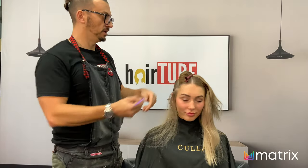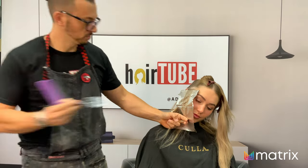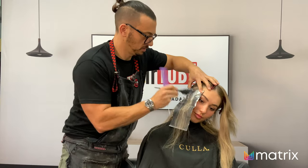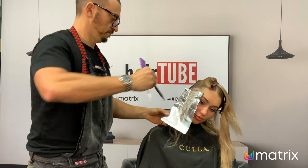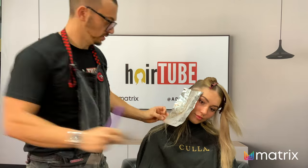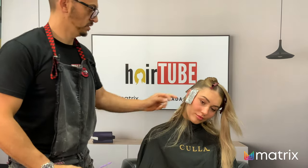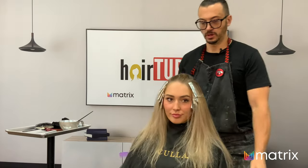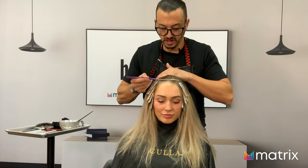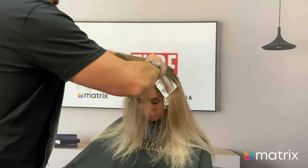You need to go through here doing weaves because we need the hairline, and then when we get to the top I'm going to do some heavier sections. Both sides are done now, and we're going to move on to the top. I'm actually going to do weaves all the way along so that we get a really good amount of blonde in the top — quite heavy — to make somewhat of a statement with the blonde and frame the face.